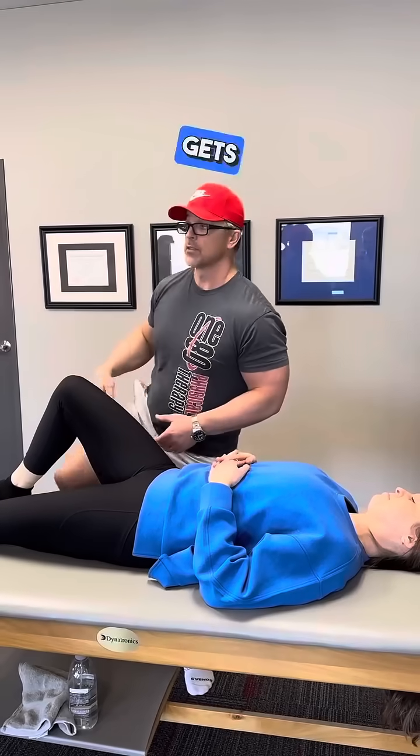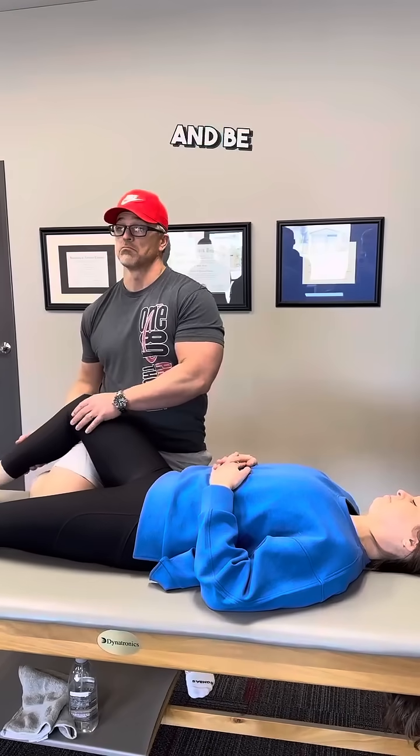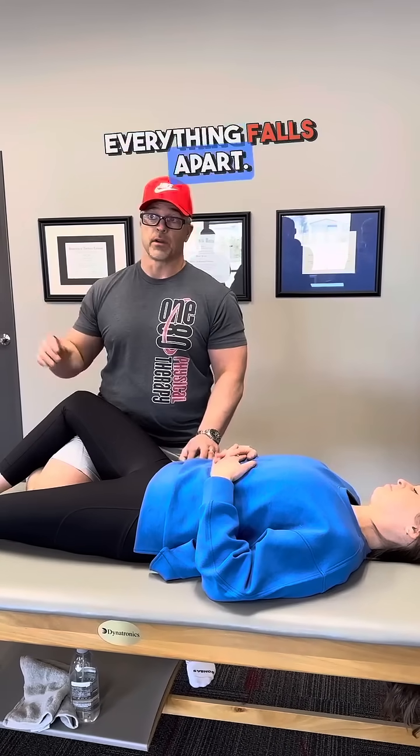So, when we let her be in her neutral, she gets psoas to facilitate and be a good contraction. When we take her out of that, put her in lumbar flexion or extension — which is what she's not good at when we do our screen — everything falls apart. So now we're going to go back and palpate psoas.